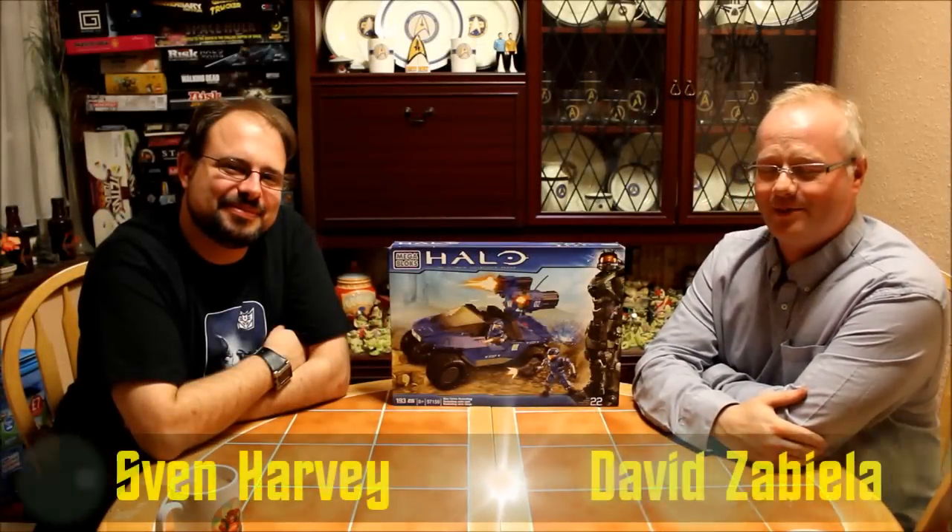Hi, welcome to Geekology. I'm David Tabea and I'm Sven Harley. Tonight we're continuing with our brick construction project. Tonight's one: Halo Mega Bloks.